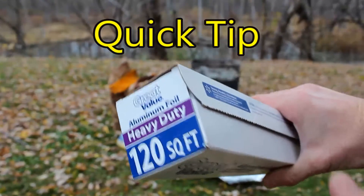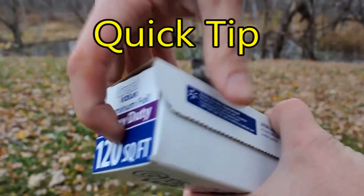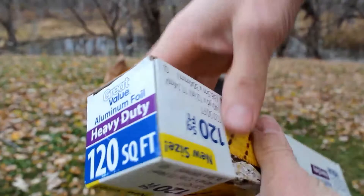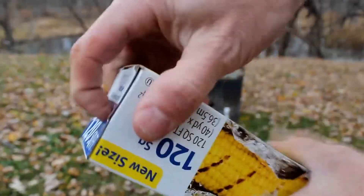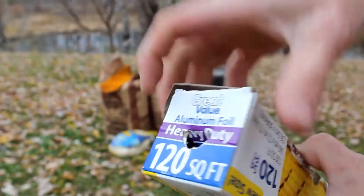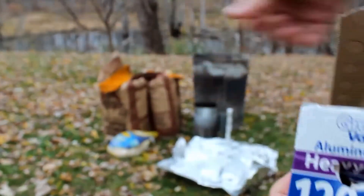A quick tip: go ahead and push in these little tabs on either side of your tinfoil roll and your tinfoil won't pull out when you're pulling the tinfoil out.